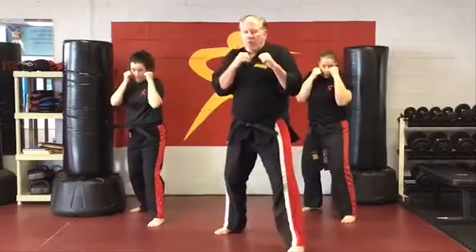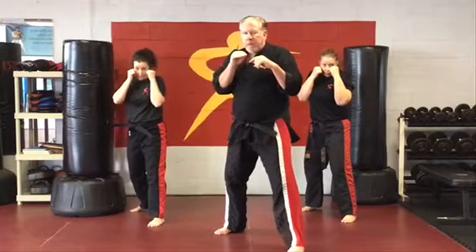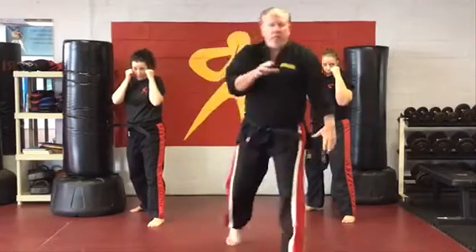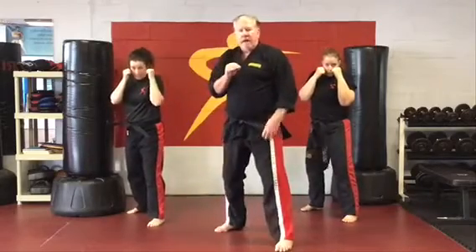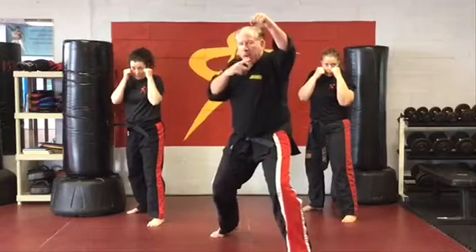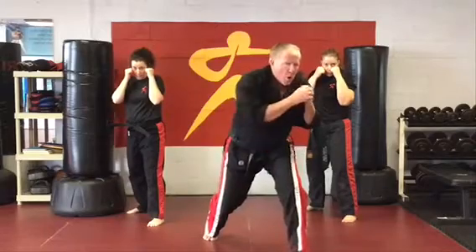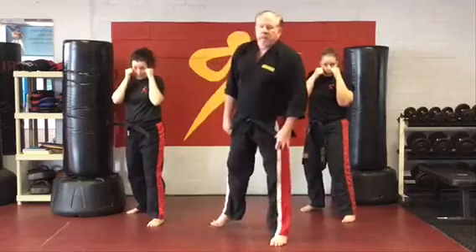Now we're going to do what we call a feint. What's the difference between a fake and a feint? A fake — to be a fake, we have to gain distance and time. We fake, take a little step, then take a full step — we gain a quarter step. In a feint, there is no distance. We're only gaining time because all we're trying to do is get our opponent to react. My hand goes up as my head drops, and I go straight right hand to the body. But my real goal is to come back with that really powerful left hook, because again, all that power comes off that lead leg.